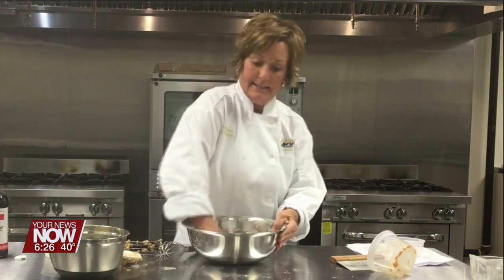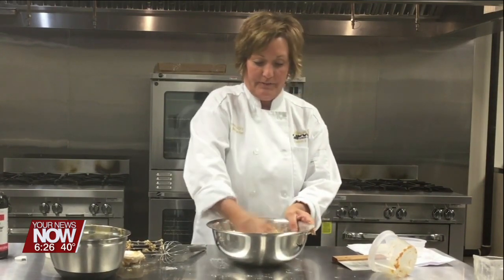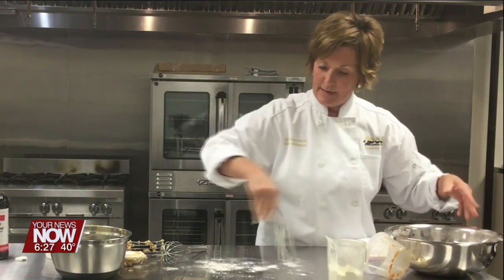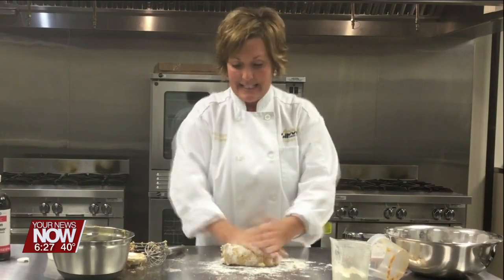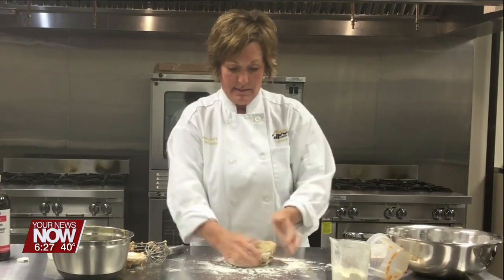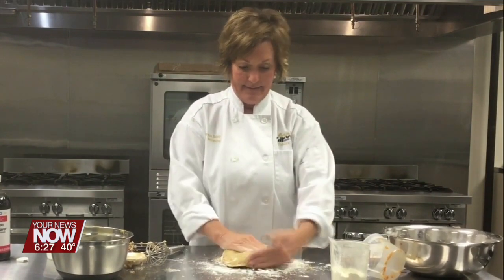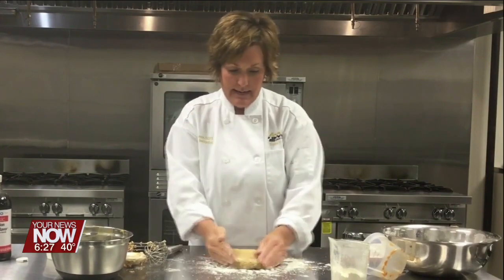I'm going to use my hands and kind of incorporate this dough all together. Kind of knead it a little bit where you push with the back of your hands, pull with your fingers, incorporate all that together. I'm going to put a little bit of flour on my table and form this into a disk. Some of that butter will still be chunky, but you want that because it's going to help make these scones tender.